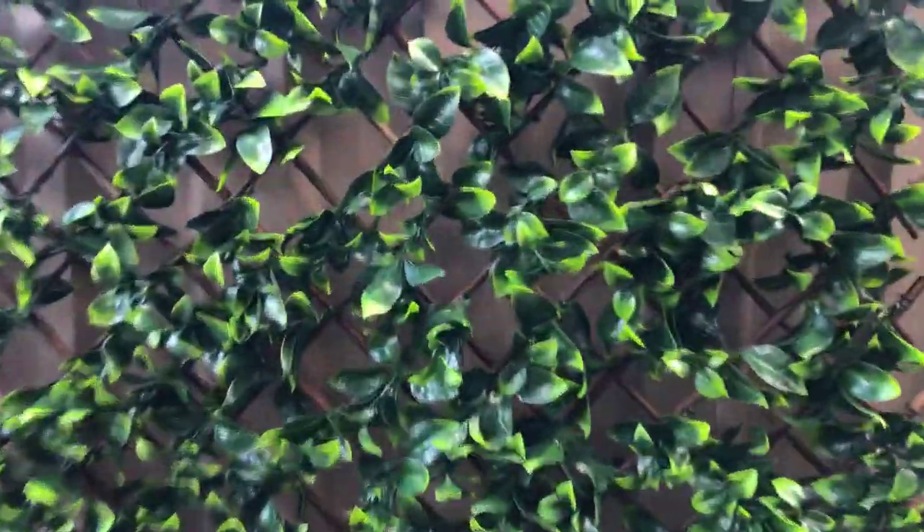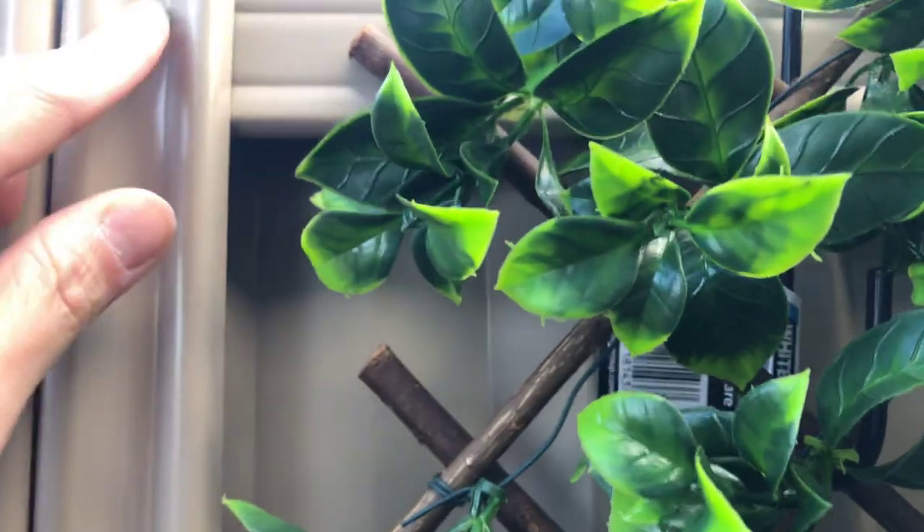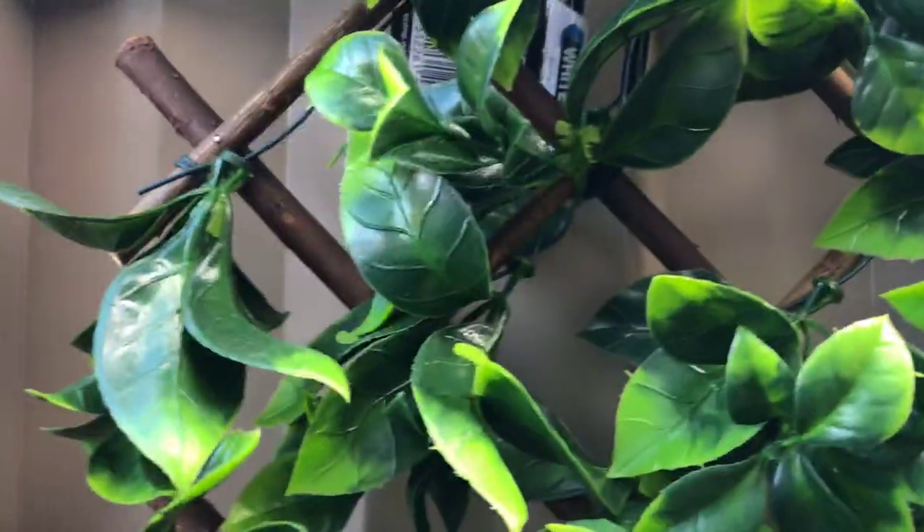Here is the fake plant which looks amazingly real, to me anyway. One of the problems I had was wondering how to attach it onto the color bond without having to put screws in, and the lady at Bunnings came up with a brilliant idea — to get these S hooks.